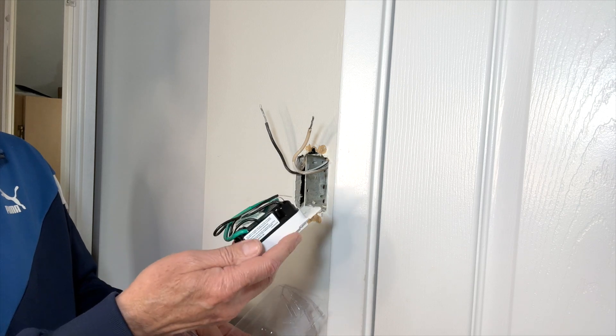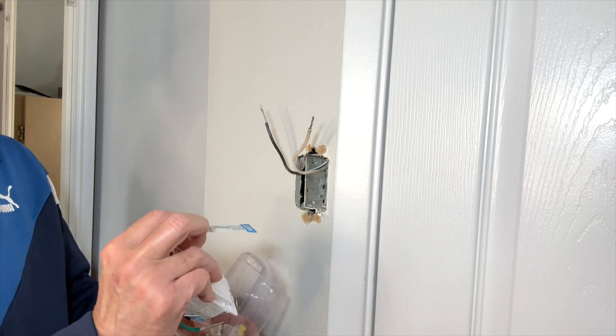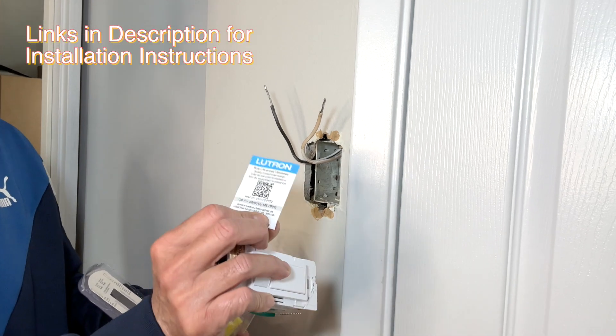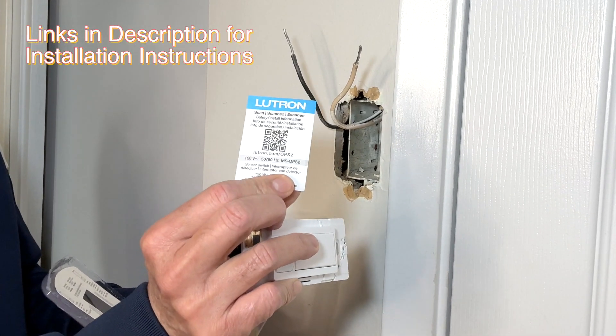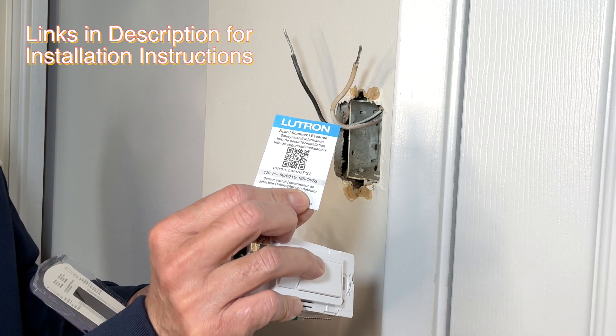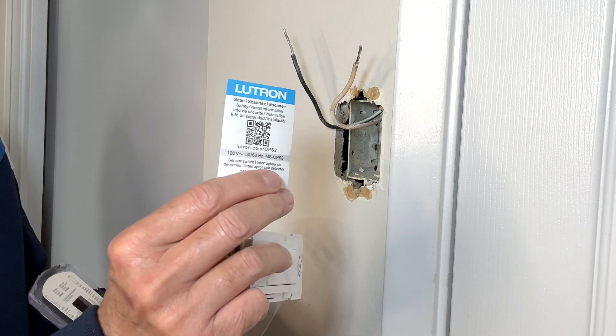This is the new switch. Unfortunately it does not come with any installation instructions. There's a small slip here and it gives you a QR code. Scan the QR code to get installation instructions and how to program the switch. I will have to check that later.